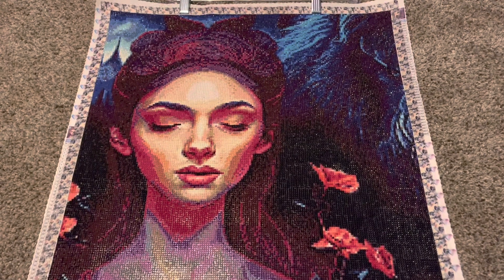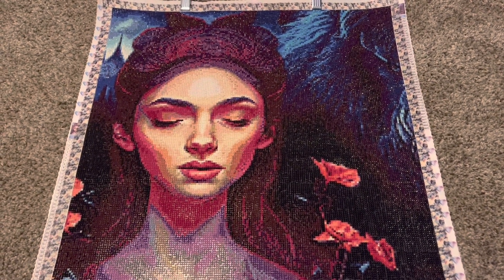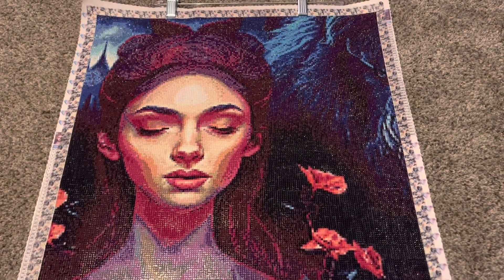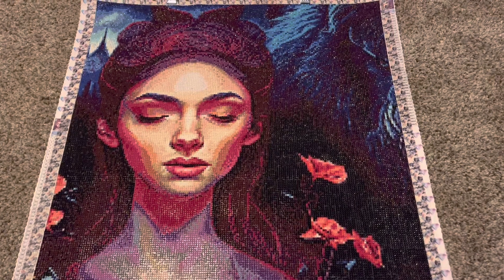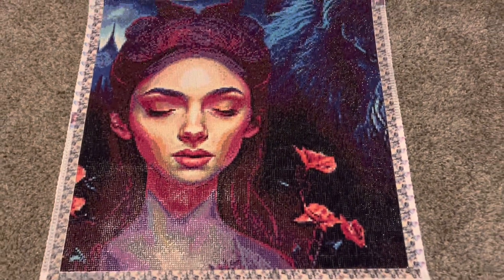I have to say I'm very, very happy with this kit. I had a really great experience with the drills and the canvas — really great quality — and really enjoyed the rendering. I actually did not change a lot on this canvas. I only added a few special drills, which I will show you here in just a second.